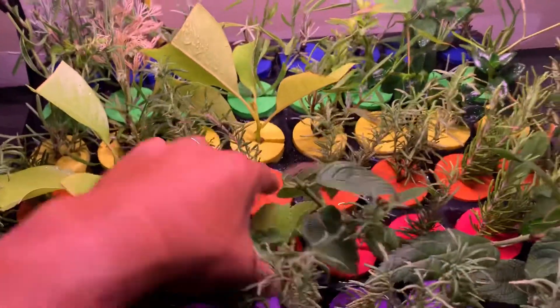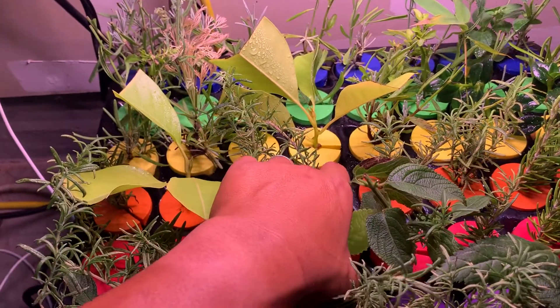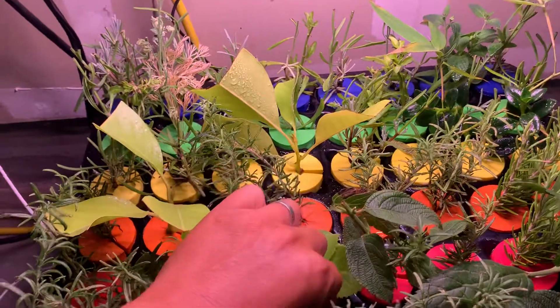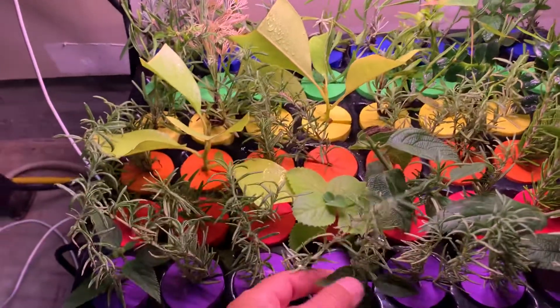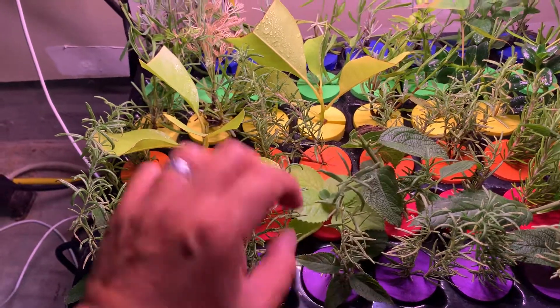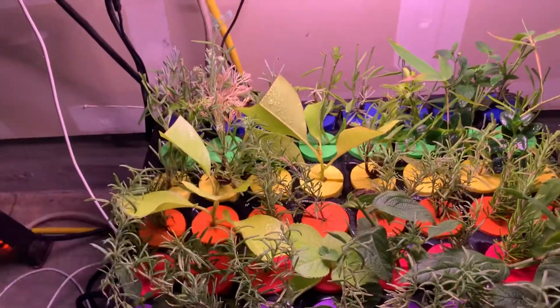I'll probably leave it on the machine for another week before I transplant it either into soil or into another aeroponic machine that has nutrients for growth rather than rooting.